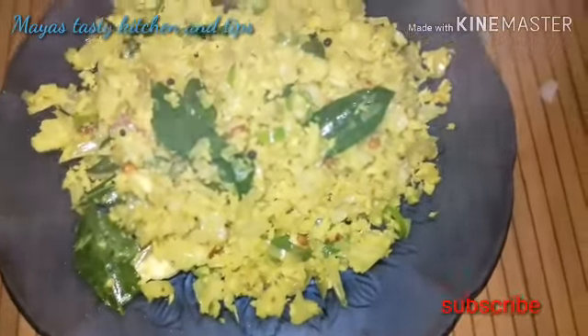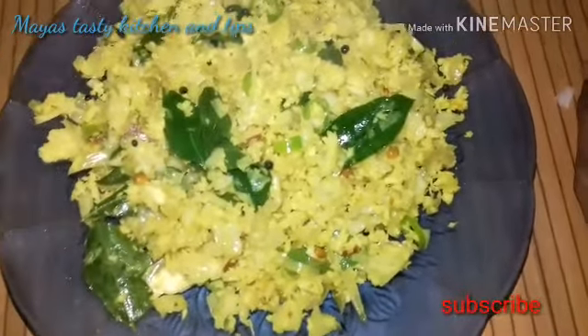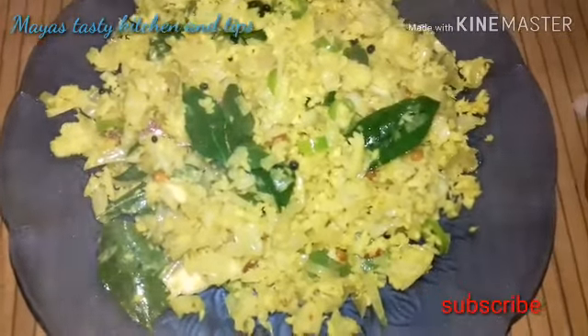If you like this video, subscribe to the channel, like, share and comment. This is India and I will tell you all about this recipe for all of us. Thank you!